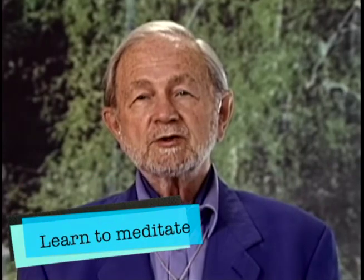Meditation really begins with that pause — the pause between two thoughts, the pause between two emotions, the pause between two events, the ups and the downs of life.